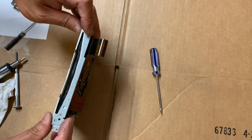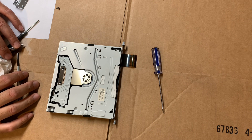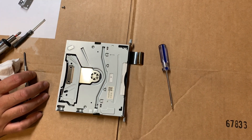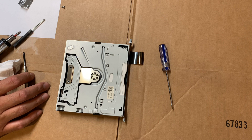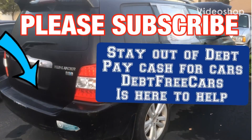The rest of the procedure should be reversed from taking it apart. Remember to subscribe or thumbs up this video if it helped you. If you also have a Toyota GPS E7007, 7008, or 7009, I also have another video on how to replace the power auxiliary board causing massive failures in some of these GPS systems, with a link to where you can purchase the replacement unit. It applies to early 2006 through 2010 Toyota Siennas and Sequoias with similar GPS navigation units made by JBL. If you enjoyed this video, please subscribe to Debt Free Cars — stay out of debt, pay cash for cars. Debt Free Cars is here to help.